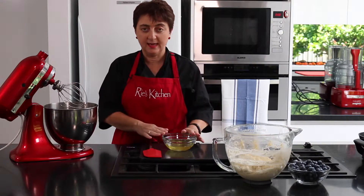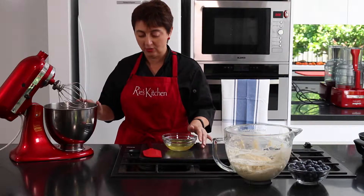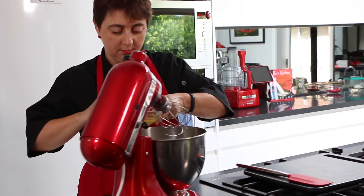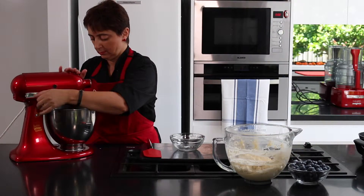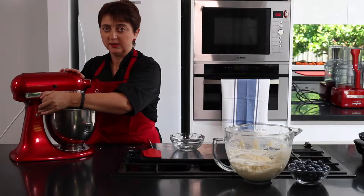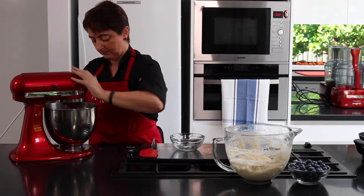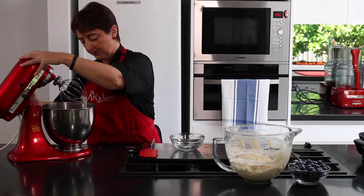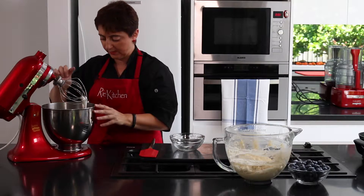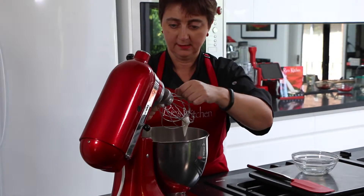Now it's time to whisk our egg whites, making sure of course that your bowl is really clean and dry. And we want really soft peaks. Just checking that now — yes, it's holding the peak from where the whisk was sitting in the bowl, and you can see that it's holding on the whisk as well.